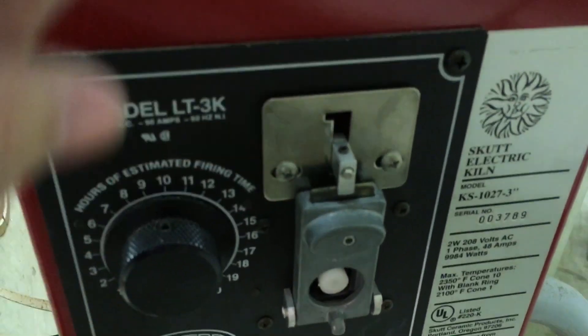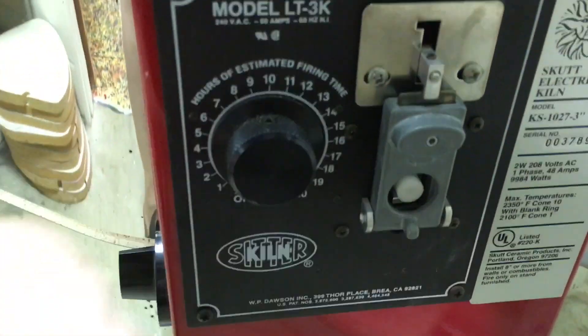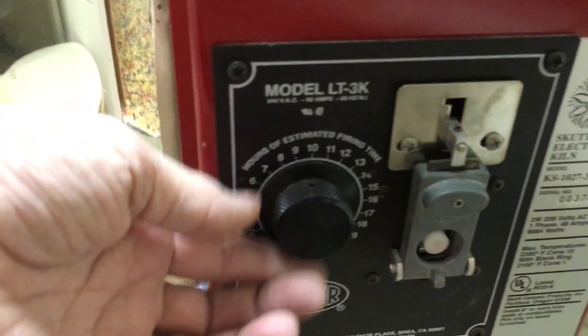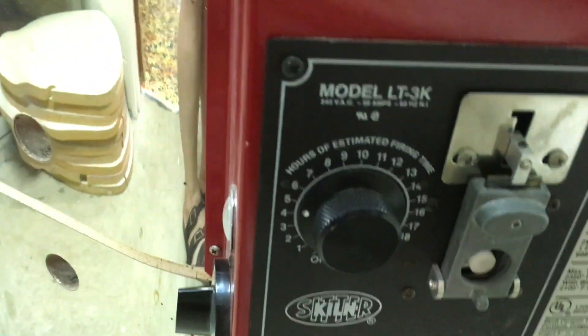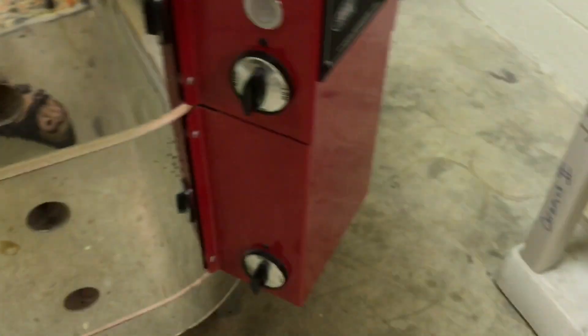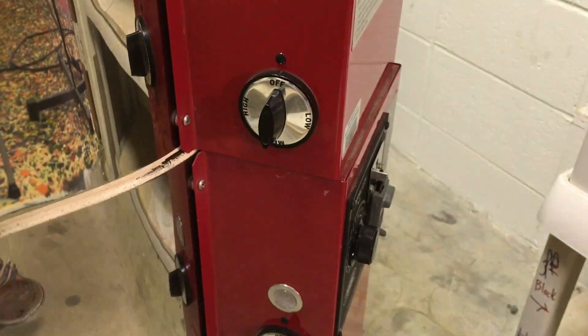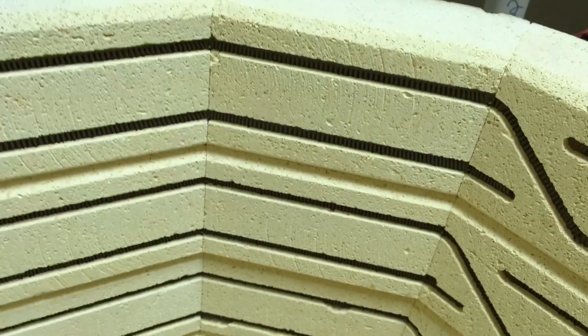What happens is when that cone reaches a certain temperature, it's going to bend, and when it bends, the weight of the rod is going to push down on one side, which is going to cause the other side to go up, causing this to drop down, and that will shut off your kiln. You have a backup, which is a timer that you should always use, and you have switches on the outside of your kiln that you use to turn it up. Each one of those switches controls one ring of elements inside the kiln.